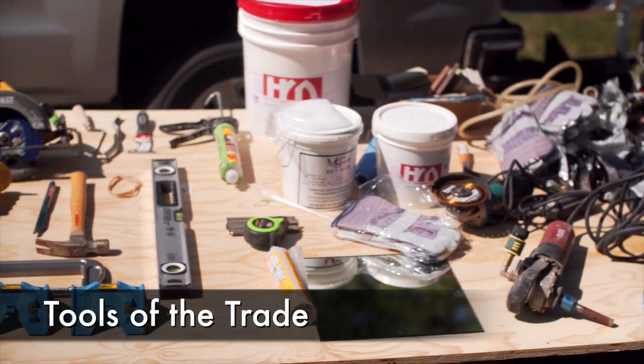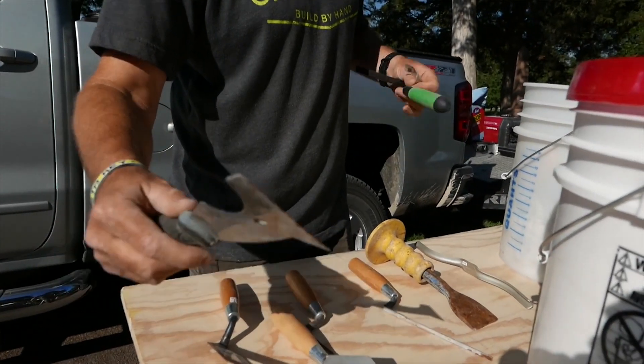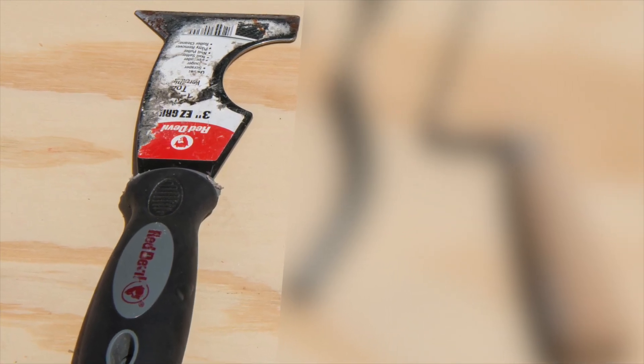So right now we're just talking about the tools. We have it all here. This is a 5-in-1, one of the most handy tools you can have. If you don't have them, just make sure you have one. They can be dangerous — they can be sharp when you first get them on these two edges right here.